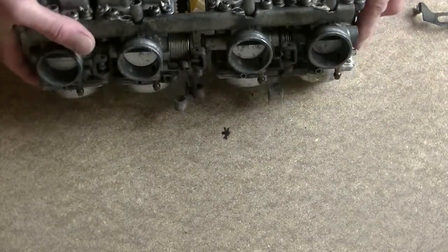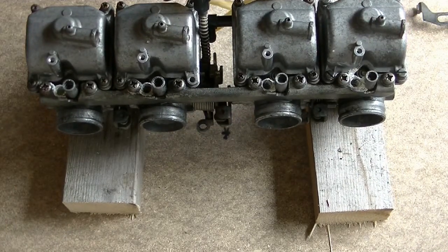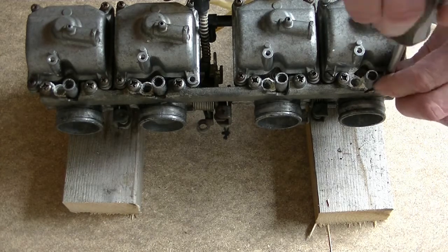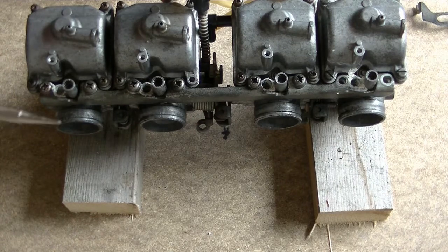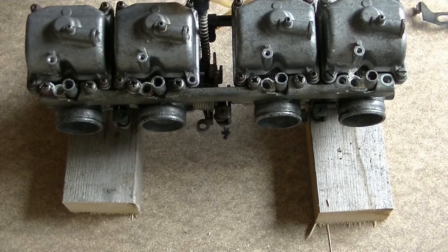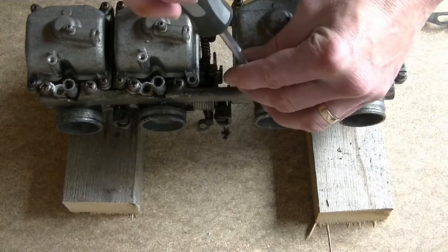These are proud of the bottom so it won't stand on there, so I have got a couple of blocks of wood here I'm just going to use to support it. I have loosened these off already because I know that these are a nightmare to get off. What I've done is I've got a little punch, put it at an angle like that and hit it with a hammer — just a couple of taps, not too hard — and it just cracks off the screws so that they're all nice and loose now. That's the way I do it.